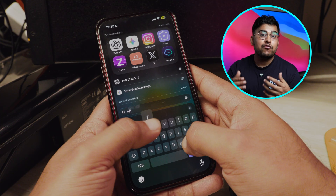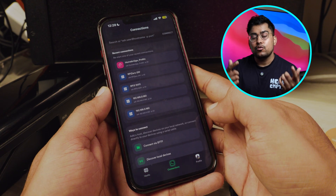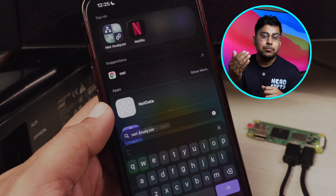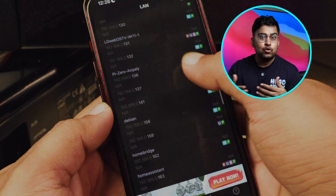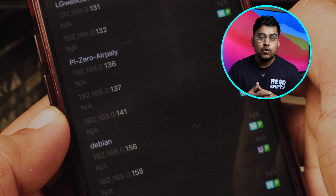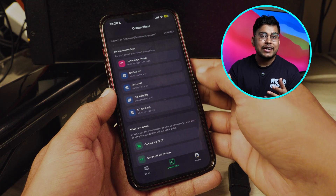Once the Raspberry Pi is on, go to your iPhone and install and open the app called Termius. In Termius, go to connections and enter the IP address of your Raspberry Pi. To find the IP address, you can go to your router's DHCP settings or use a NetScan or Fing app to scan your network and find the IP address of your Raspberry Pi Zero. Once you have found it, enter the IP address and tap connect or the return key.